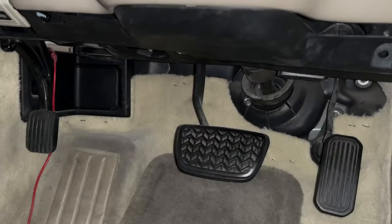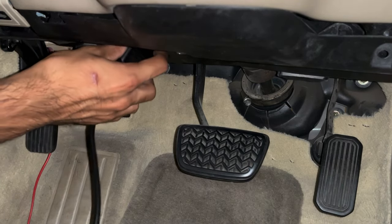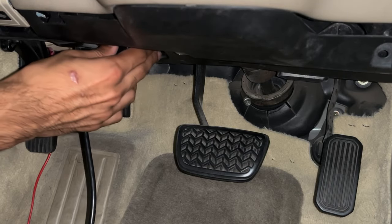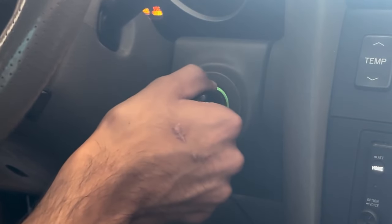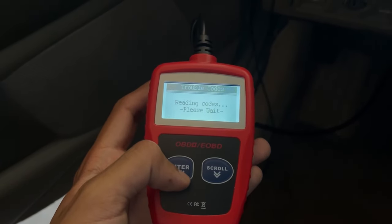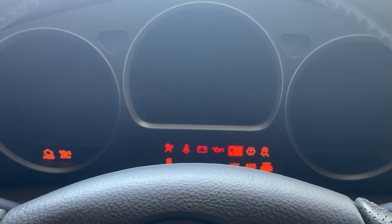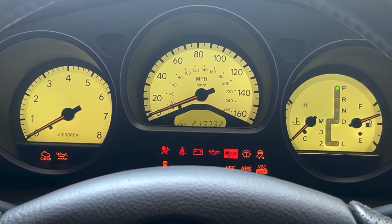Now it's time to hop inside the car. Plug an OBD scanner into the OBD port, which is located near your left foot when seated in the driver's seat. Turn the key to the third position — the on position — to read any stored trouble codes. After you're done with the scanner, turn the car off completely, then turn the key back to the on position and ensure all dashboard warning lights are operational.